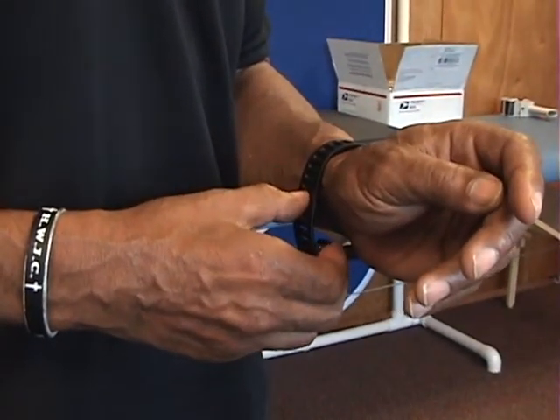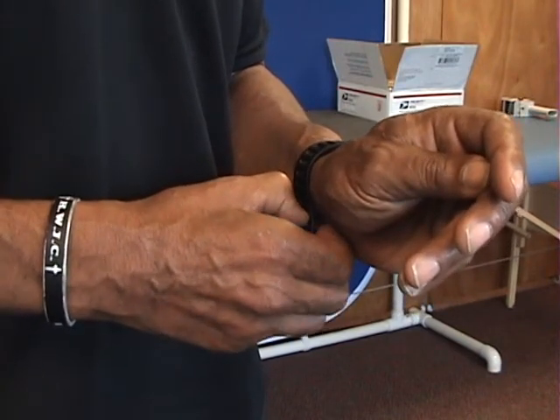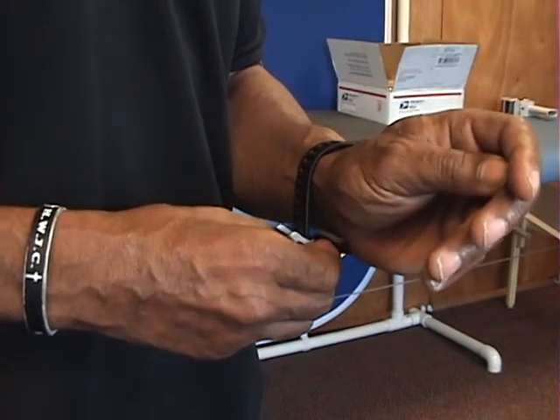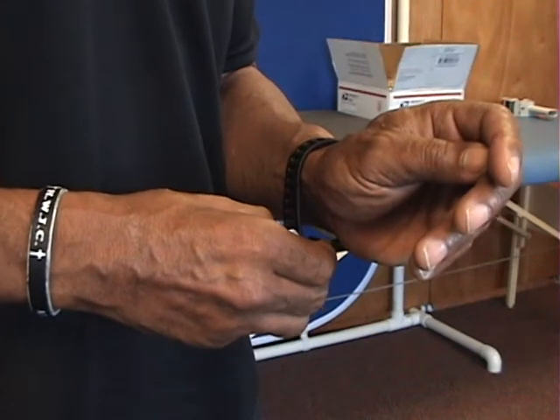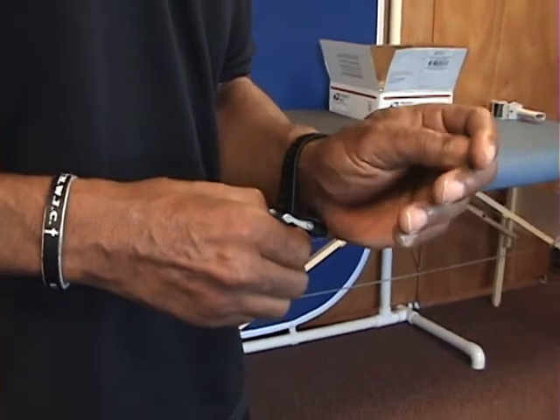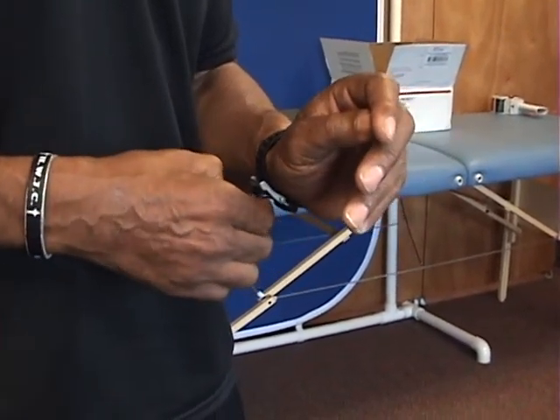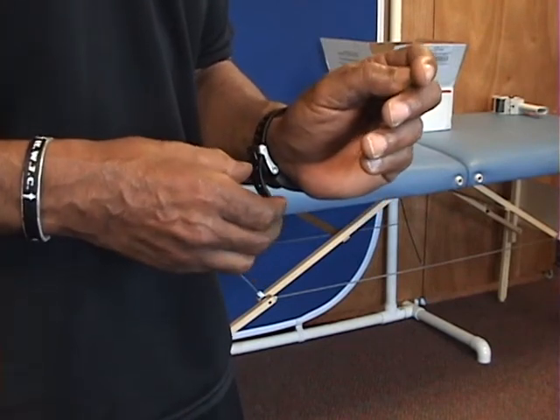The first clip takes approximately 47 seconds to complete the task. The second clip, which you'll see in a minute, reduces this time to approximately half. Note the challenge in terms of sensing the position of the watch and the various pieces and putting them in the appropriate places.